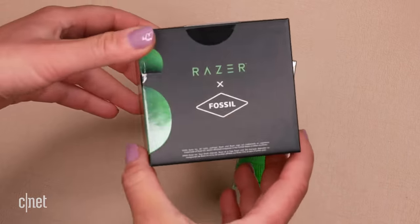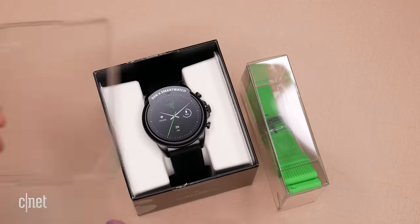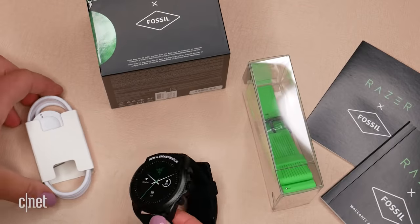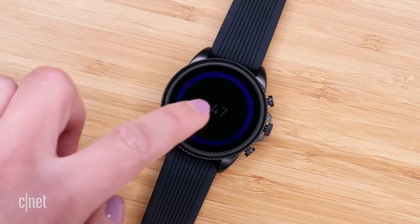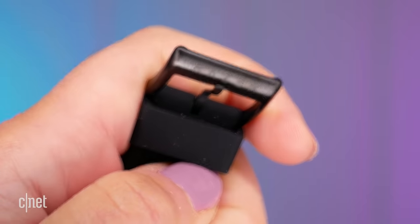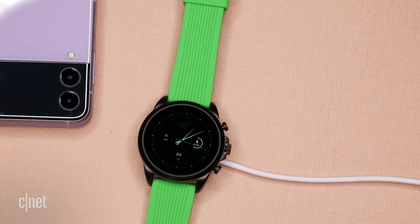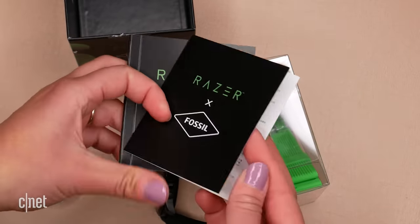I've done a quick unboxing for you to show you just what's inside. There's obviously all of the Razer branded packaging, and this is everything that's in the box: the watch itself with two different watch bands — the Razer black and a neon green. They are silicone watch bands, and on the actual buckle itself the Razer logo is inscribed. There's a four-pin charger that's exactly the same as what comes with a regular Gen 6, and you get the usual documentation, though this time it's got Razer written all over it.